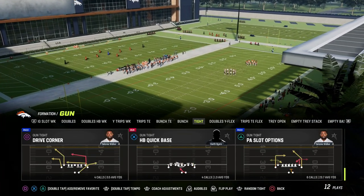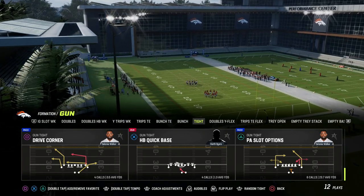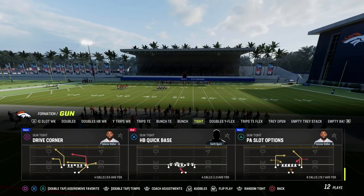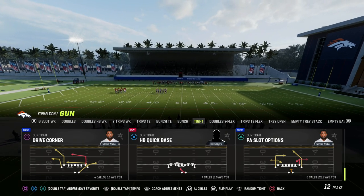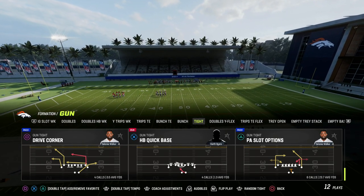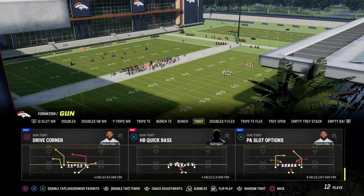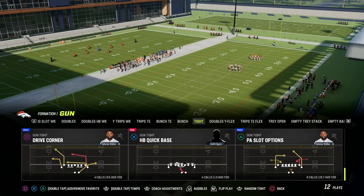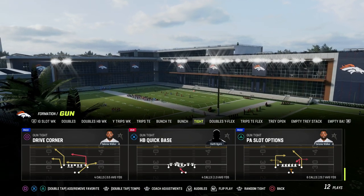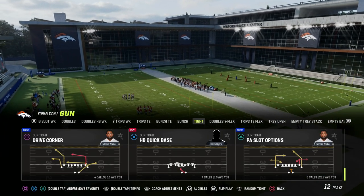We're in the Lions playbook today and we're going to be taking a look at this idea of the big corner, little corner concept. This can come out of the play Gun Tight Drive Corner. Really what you're looking for is these really deep corners in tight formations, whether it's Tight Offset, Slots, Gun Tight, Tight Flex, or Tight Doubles. You're looking for these big, deep corner routes, and this is probably the best pull route in the entire game.